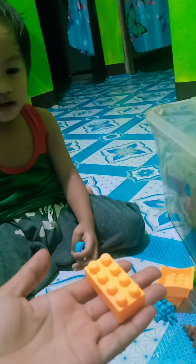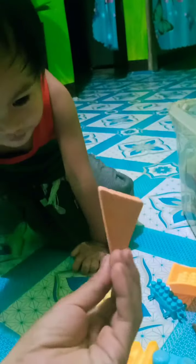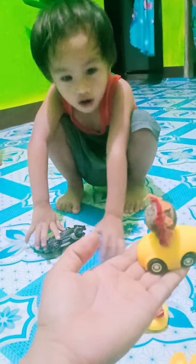This one? Gray. Very good. This one? Yellow. Very good. This one? Black. Very good. This one? Black. Very good. This one? Yellow. Very good. What is the color?